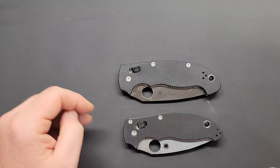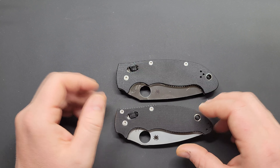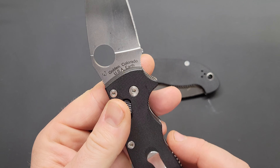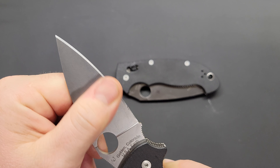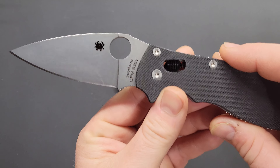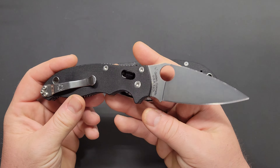You're not seeing things — there's definitely two knives on the table. I didn't think it'd be fair to do two different reviews for what is essentially the same knife. So this is the Manix 2. Golden, Colorado, USA Earth, right there on the blade, just like all American-made Spydercos. This is kind of a staple Spyderco knife — one of their flagship models, one of their best.